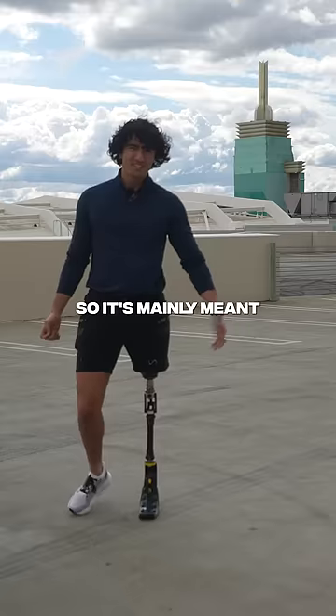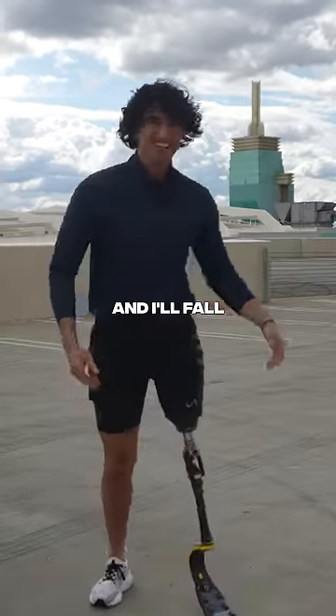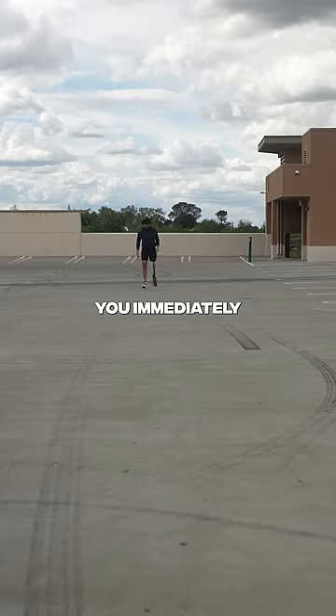The hardest thing to do with my running blade is to walk in it. It's mainly meant for running. Every single time I walk, there are times where I'll buckle down and fall. Because the moment that you fall on your prosthetic, you immediately don't trust it.